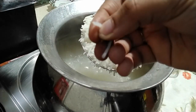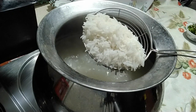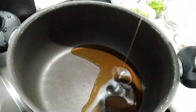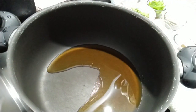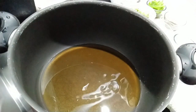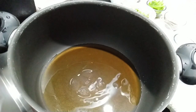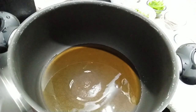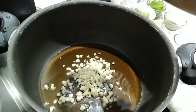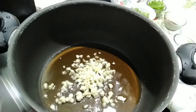Spread the rice on a baking tray and let it cool down completely. Let's begin to prepare the veggies. Heat a pan, add in 2 tablespoons of oil. One tip while preparing your fried rice: never sim your flame — keep your flame on high from the beginning. Your pan should be hot enough to fry the veggies.